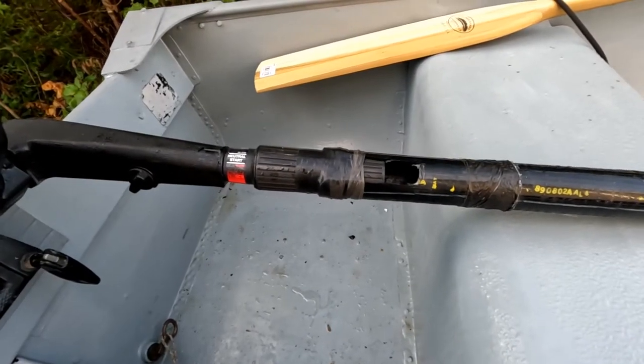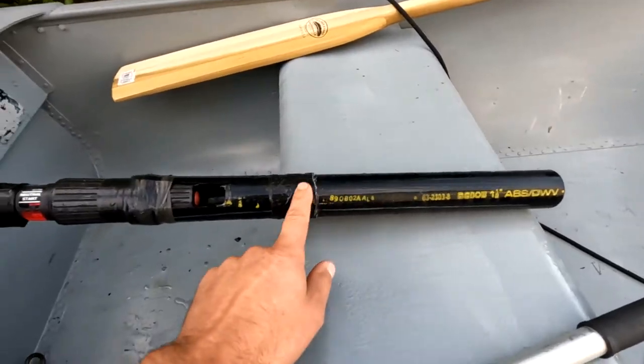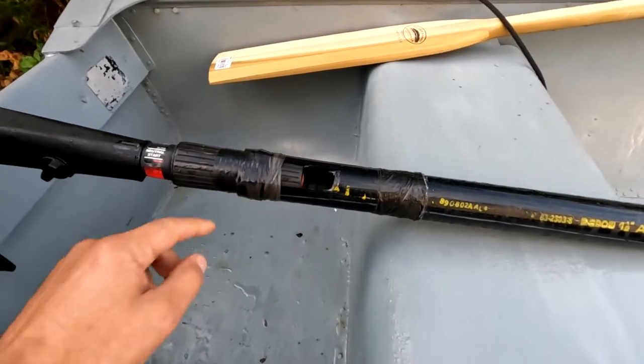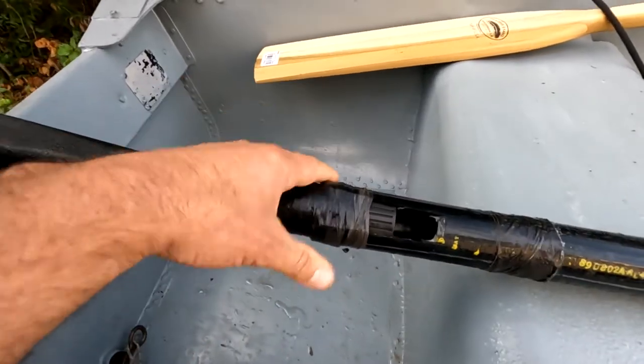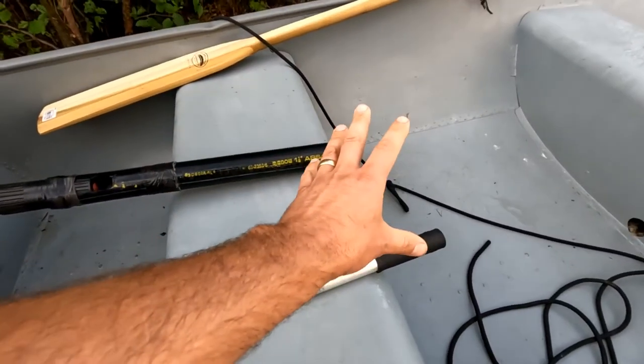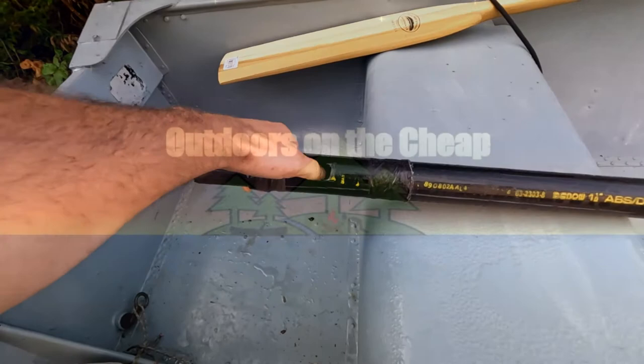This one I made here probably took all of five minutes. Whole piece of ABS, this is an inch and a half. I just cut this rectangle out, pushed it down over the handle. Put a few wraps of electrical tape around that. So now I can sit up here, get my weight up as far as I can. I'm going to still shut the thing off.